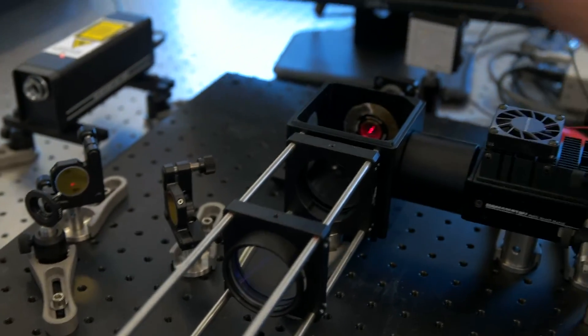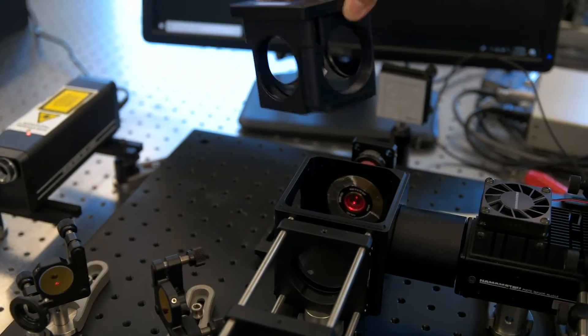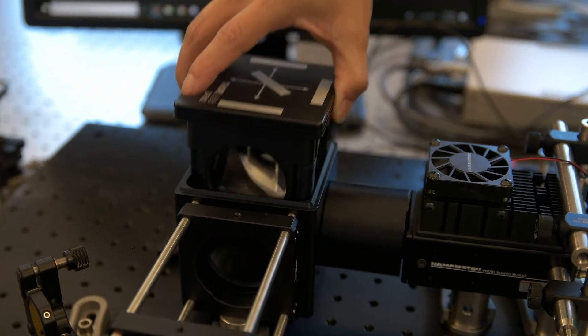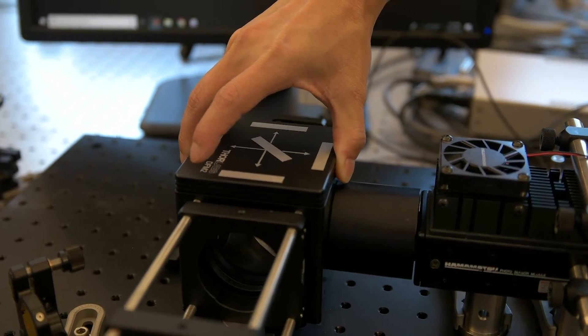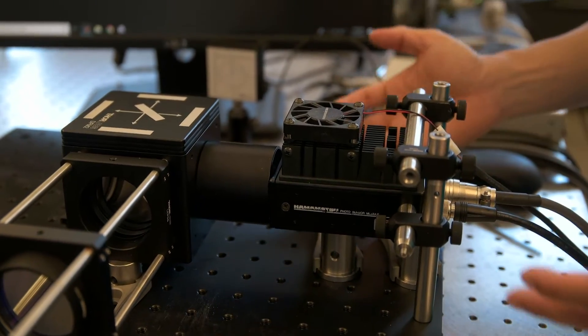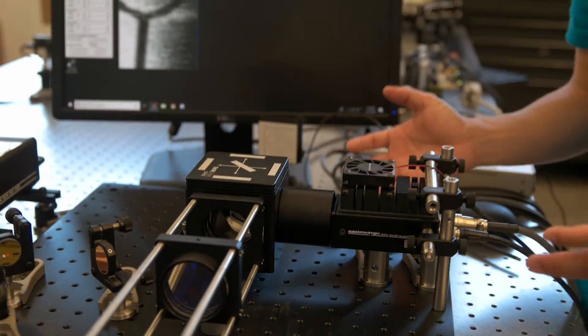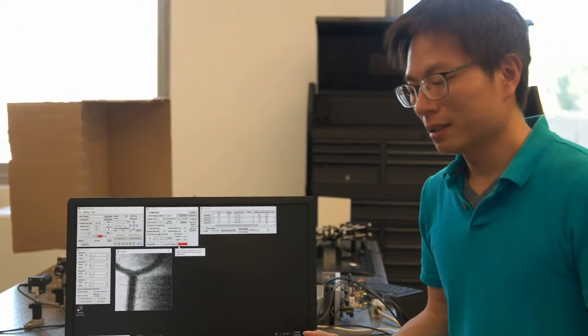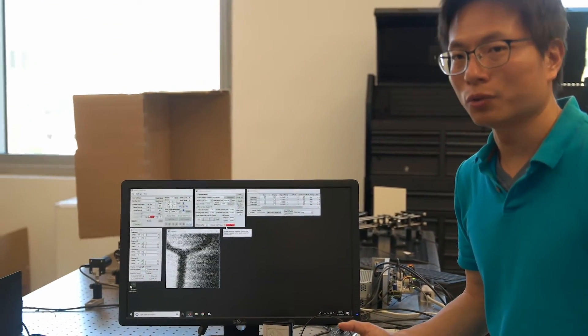Then we insert the dichroic mirror here, so that the dichroic mirror can reflect the signal into the detector through the converging lens. So basically these are the essential optics components inside the two photon microscope.